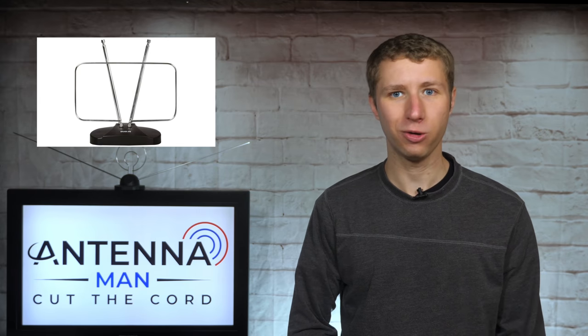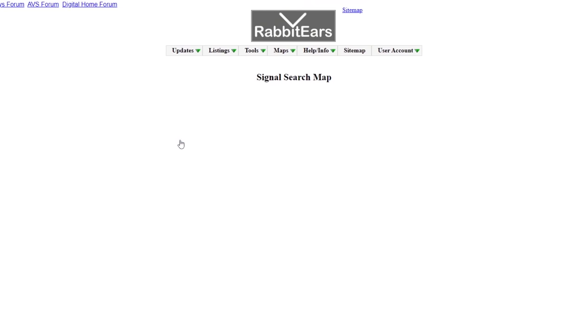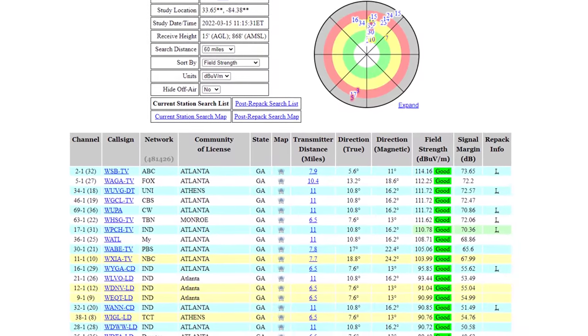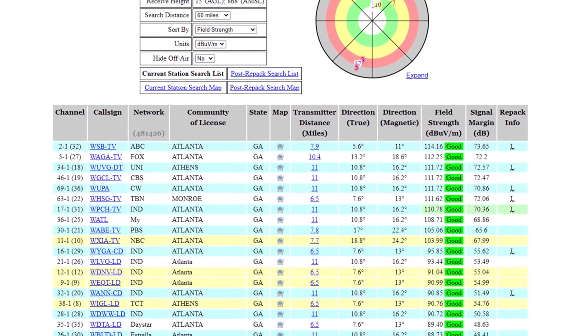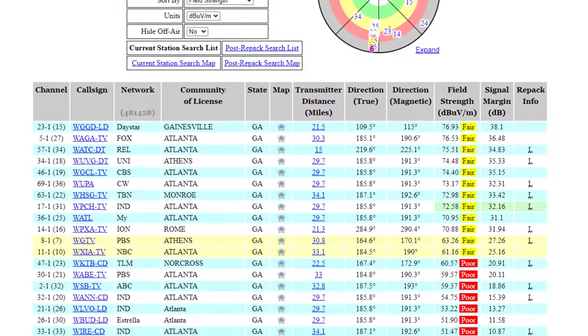While you will always get the best reception and most channels possible with an outdoor antenna, there is one way to find out if you stand a chance to pick up all the major networks with an indoor antenna. On your web browser, go to rabbit-ears.info, click on signal search, drag and zoom the pin drop to your location, change the height above ground to 13 feet, and click go. This will generate a reception report at your location. If you see most of the local channels with signals listed as good, there's a good chance you might be able to use an indoor antenna. Anything listed as fair or poor, you will probably need an attic or outdoor setup.